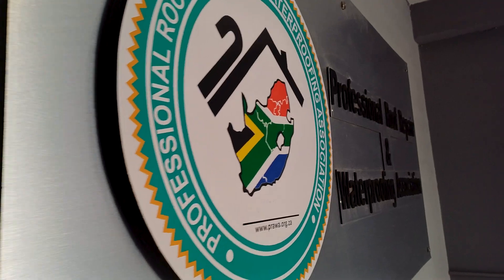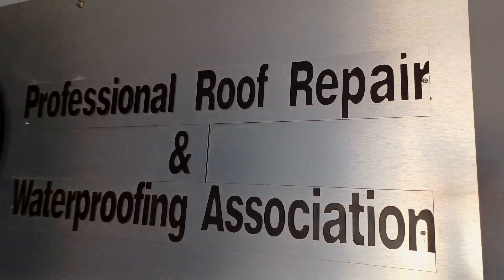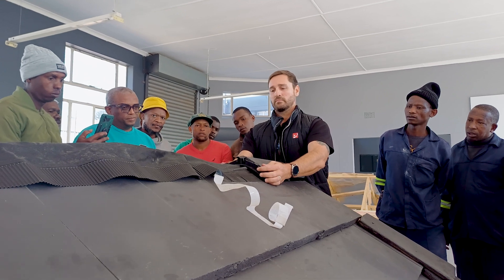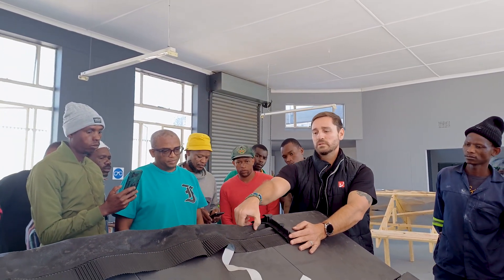We've included timestamps in this video, so if there are certain parts that are of interest to you, please feel free to skip ahead. Before we continue with today's video, just a special thanks to PRAVA — the Professional Roof Repair and Waterproofing Association of South Africa, where this video was shot. If you'd like to find out more about PRAVA and all the good work they do to uplift the skills of people in our industry, click on the link in the description below.